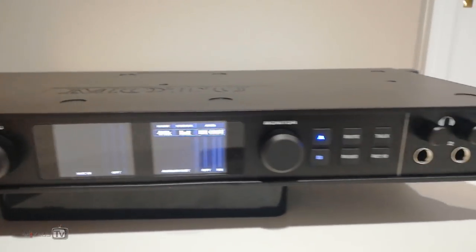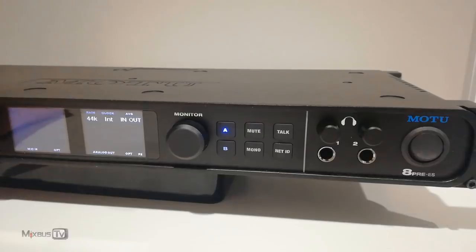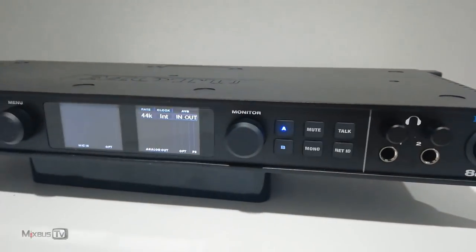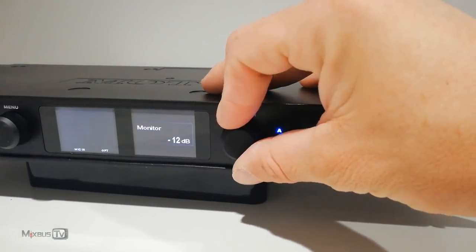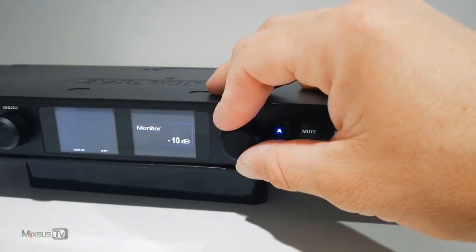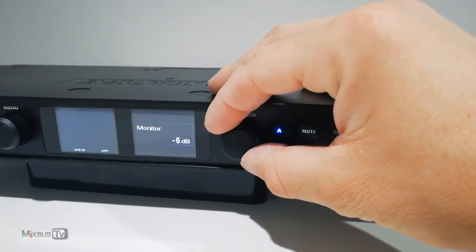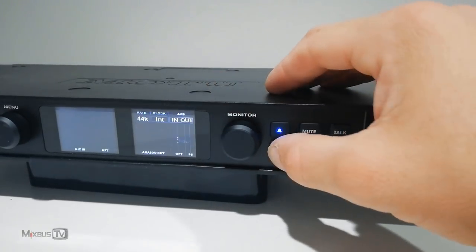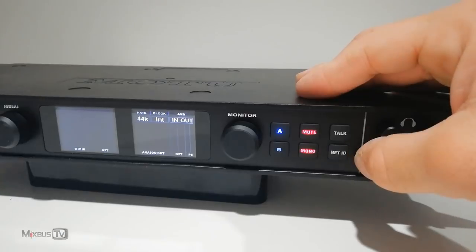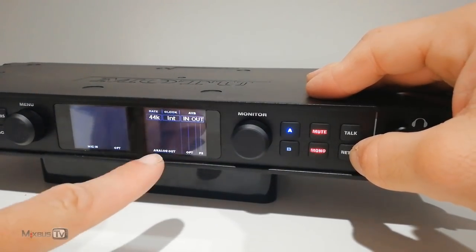Another big selling point for me was the monitor section. I didn't bring my summing controller with me, so I needed a self-sufficient monitor section that could handle two pairs of monitors and headphones. On the 8Pre-ES we have the volume knob, which is detented and extremely precise, showing every volume change in 1dB scale on the display. Then we have A and B buttons for two monitor lines, mute and mono buttons, talkback with built-in microphone, and the net ID button for network menus.